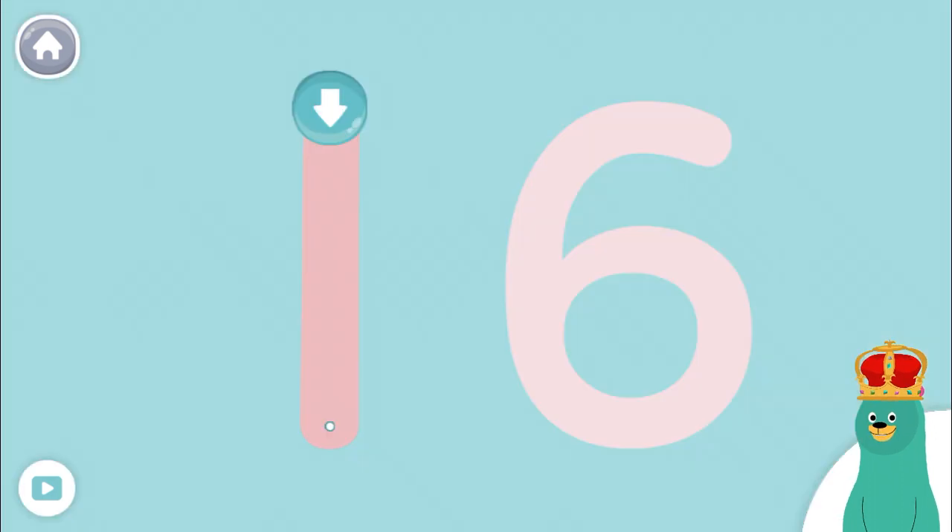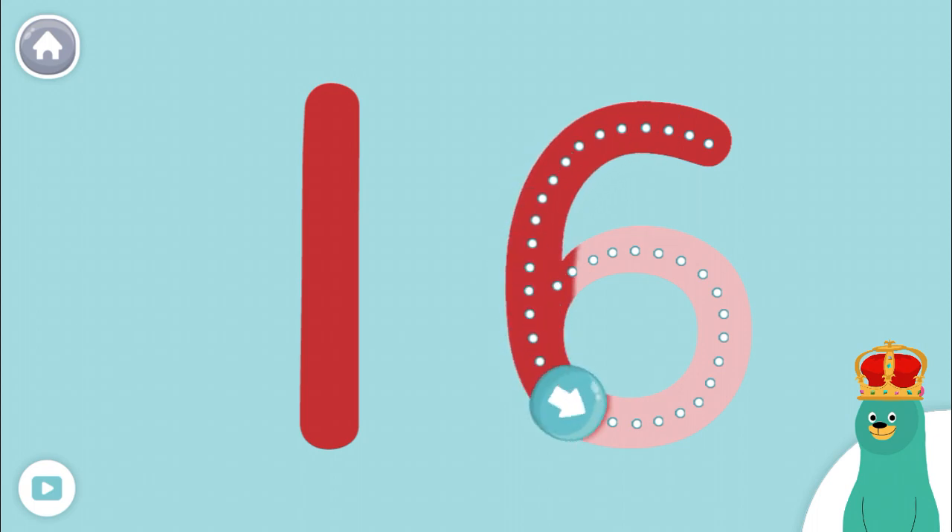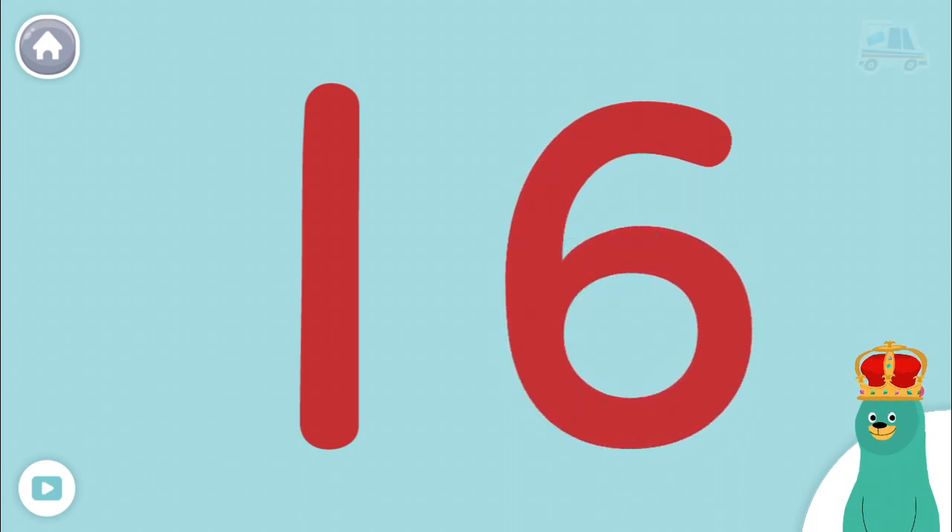Let's trace some numbers! Start by tracing the number 16! Awesome!